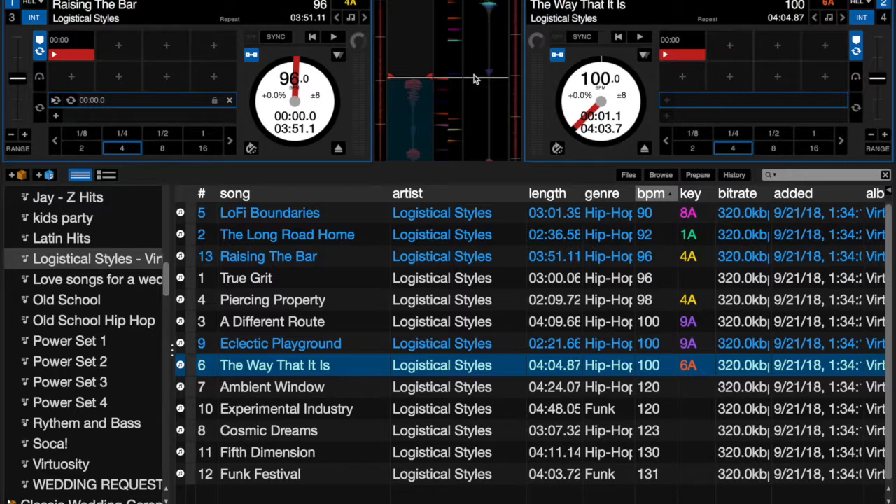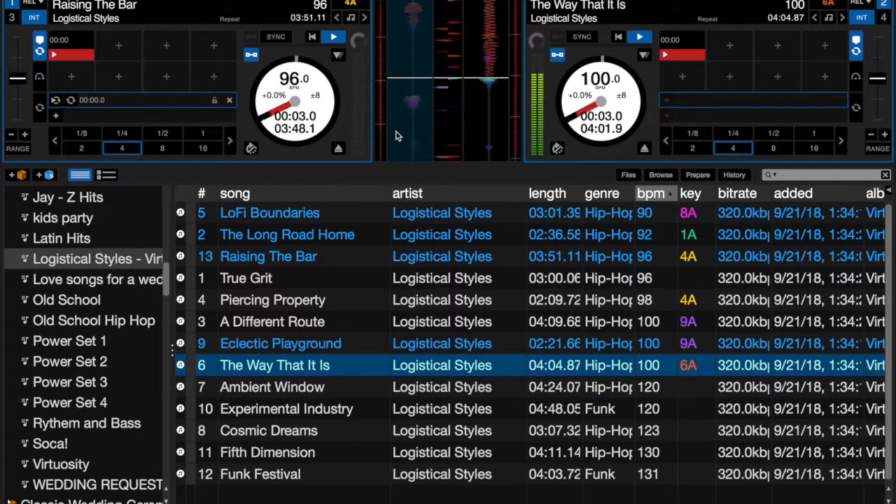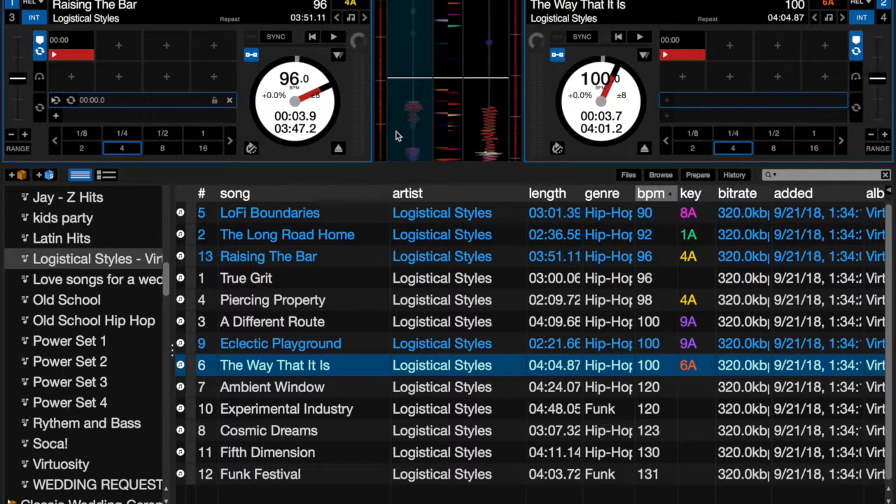An example: on the left deck I have 'Raising the Bar' by Logistical Styles at 96 BPM, and on the right deck another song called 'That's the Way It Is' at 100 BPM. That's not close enough to just hit play on both and expect them to be lined up. If I do, you'll hear them immediately fall out. That first song is at 96 BPM, the second also adjusted to 96 BPM now — so you can hear what each one sounds like individually.